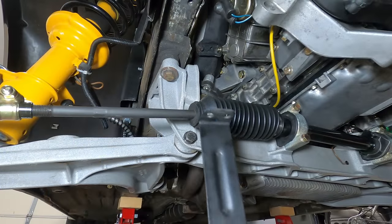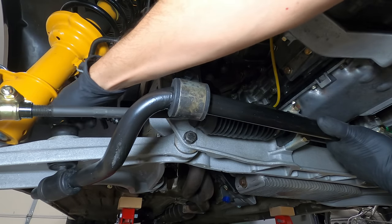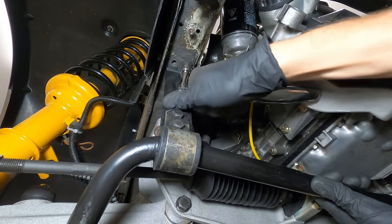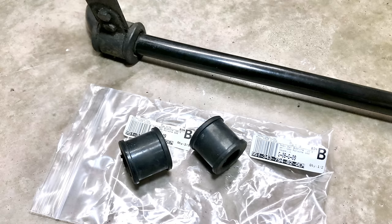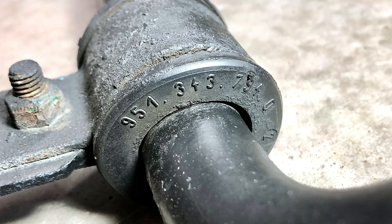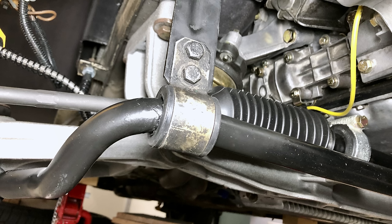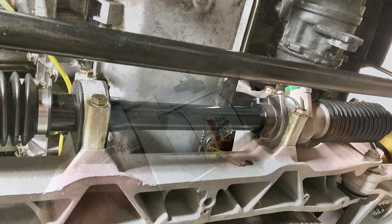Below the front of the car, a larger sway bar from the 944 Turbo has been added under prior ownership, which I discovered when replacing the rubber bushings. The base model sway bar measures 21.5mm, and the turbo sway bar is 25.5mm, where its added thickness increases the roll resistance on the car. Upgrading the sway bars is a common modification that improves the car's overall handling and responsiveness, especially when coupled with stiffer shocks and springs.